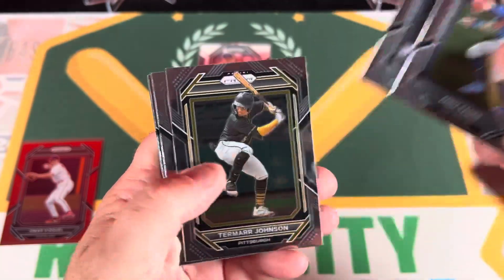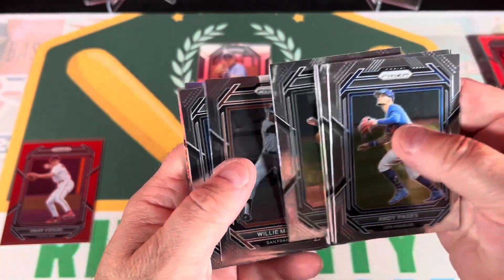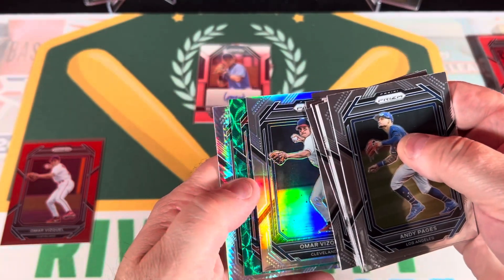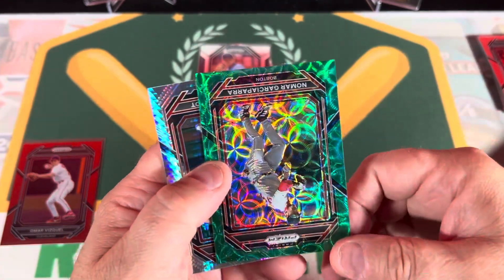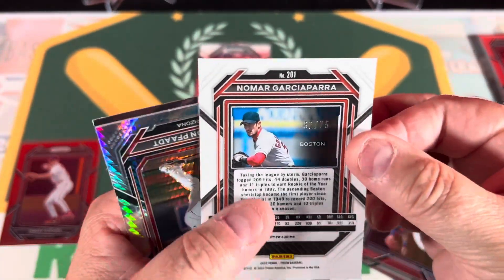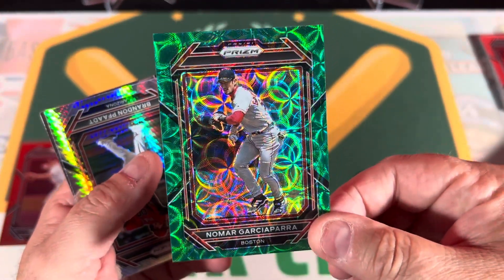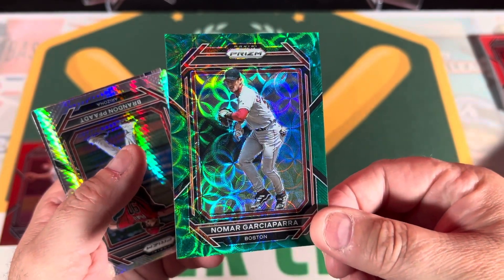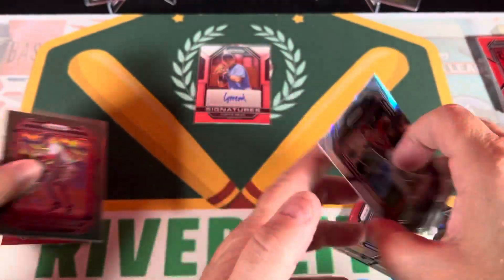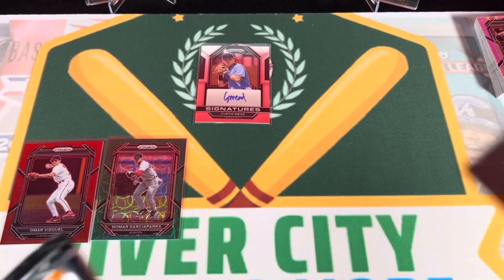Andy Pafko, Tinker, Johnson, Fred Lynn, Eric Chavez - he was good back in Oakland in the day. Willie McCovey, Luke, and another Omar Vizquel. Then Nomar - Nomar was about as good as it gets when he was at his prime. Numbered 62 out of 75. Look at the baseball hologram through that - those are all baseballs. That's a pretty card. Nomar was one of my favorite guys - in his day he was tough.